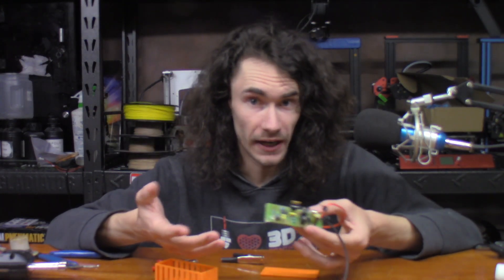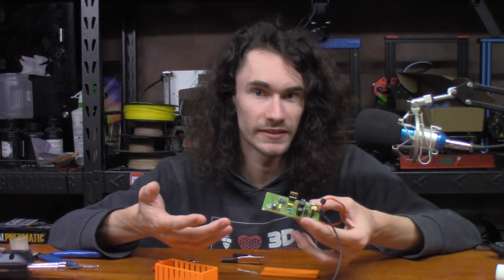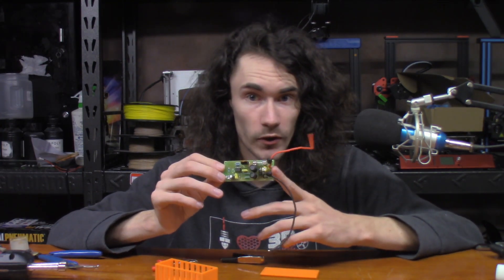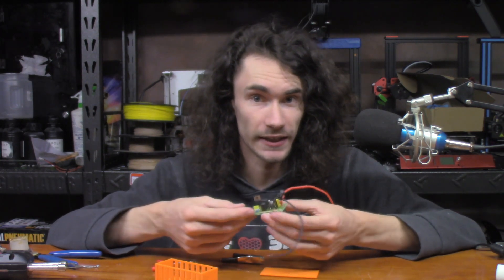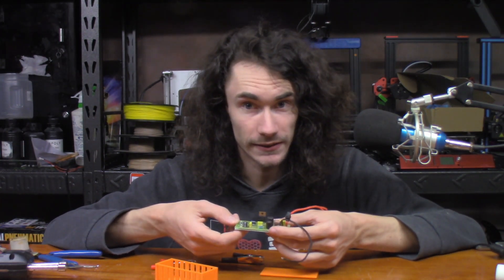Now there are devices out there that claim they can desulfate a battery, and while it's not a guarantee, for what I spent for this little board right here, it's well worth the experiment. And to be perfectly honest, I think with all the components in this project, I'm barely tipping the scales at $20.